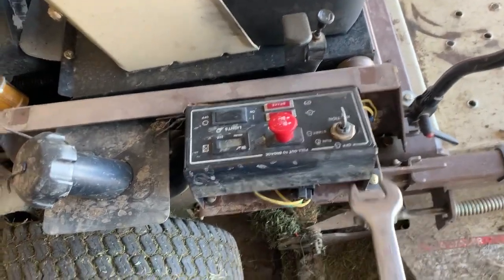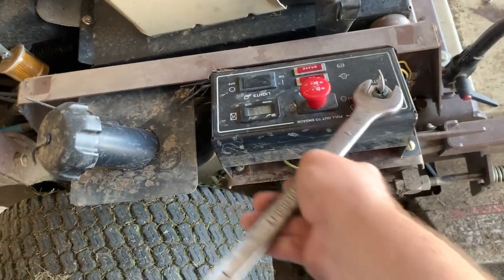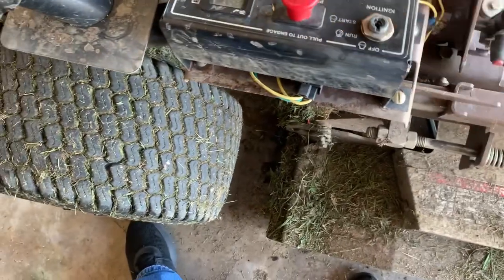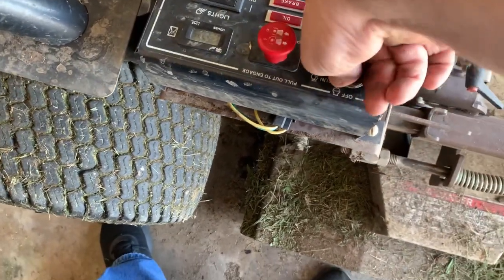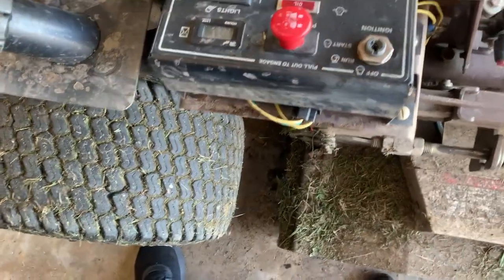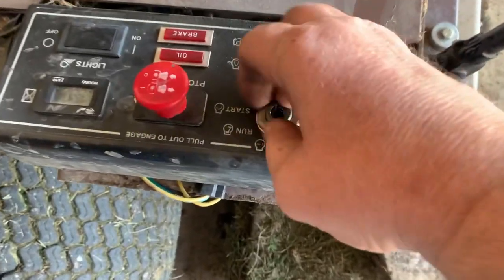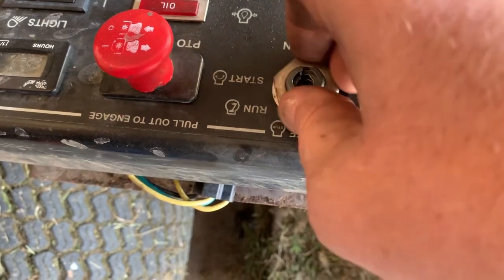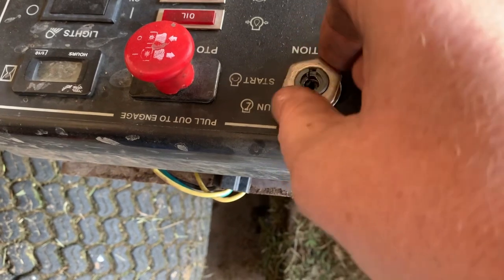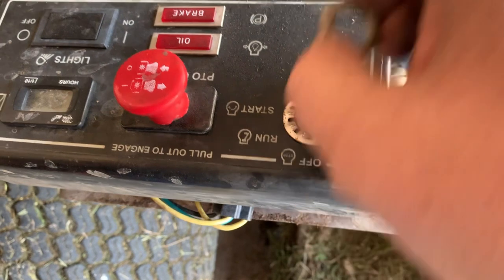Pretty straightforward from here on out — we're just going to take a wrench and crack loose the nut that holds the switch in. Always like to hang on to these nuts and washers because you never know when you're going to need one.